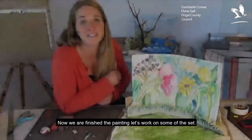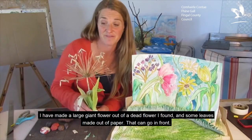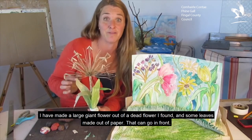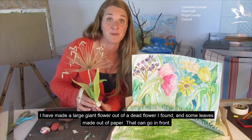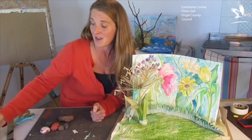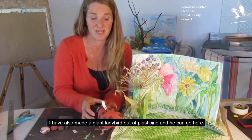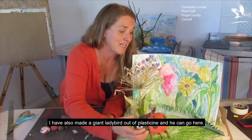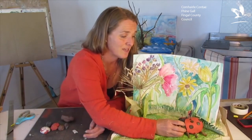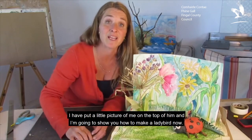To finish the painting, let's work on some of the set. I've made a large giant flower out of a dead flower I found, and some leaves made out of paper and oil pasta — that could go in the front. I've also made a giant ladybird out of plasticine and he could go here — put a little picture of me on the top of him, and I'm going to show you how to make a ladybird now.